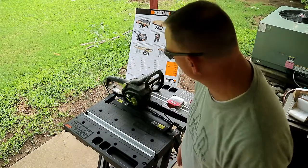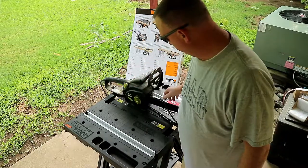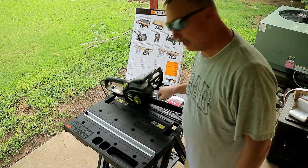Hey y'all, Paz Cooper at LoomCooper.com. I got a Koop Simple How-To today for you guys. I got the old Poulin electric chainsaw and today I want to show you how to change the blade or the chain on this saw.